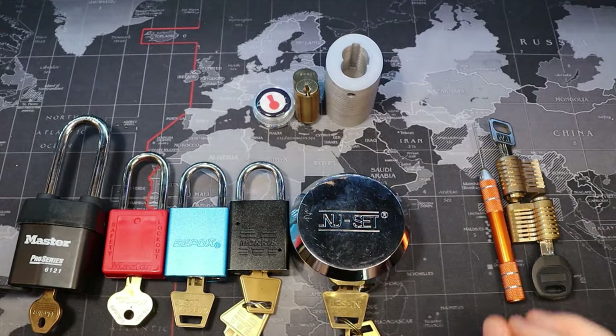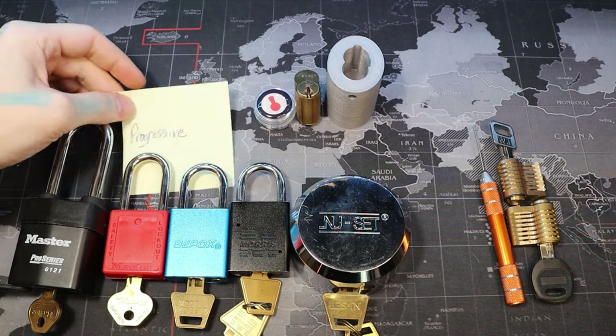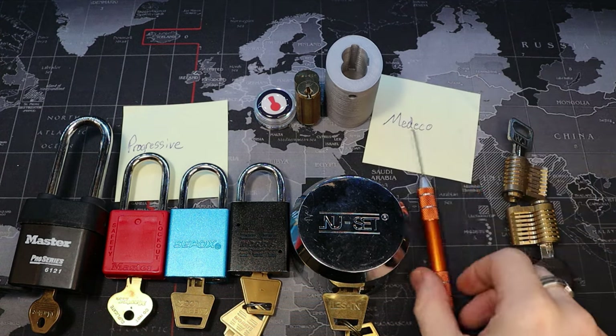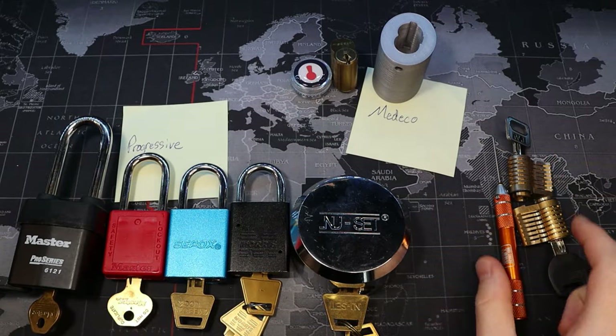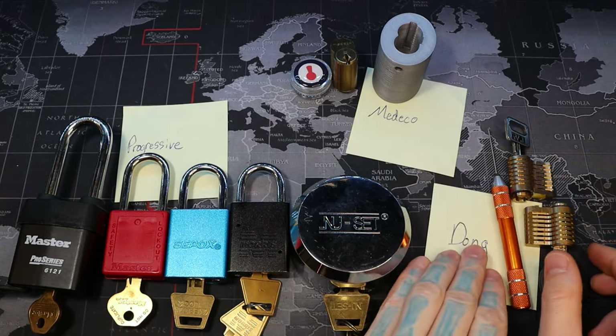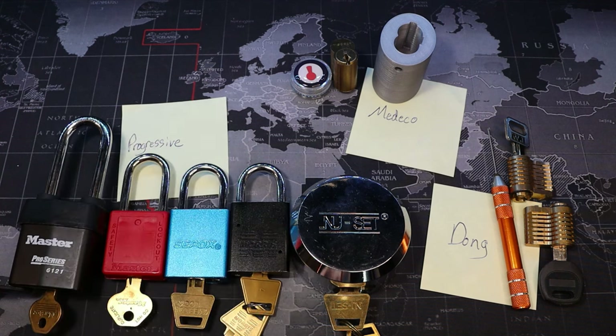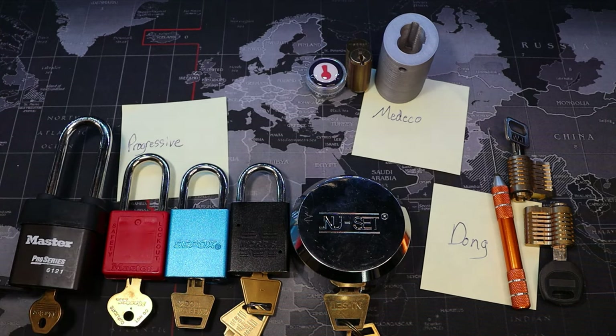So we have three lots here. If you're interested in the progressive locks, type the word 'progressive' below. If you're interested in the Medico lot, type the word 'Medico' in the comments below. And if you are interested in the dimple lot over here, type the word 'dong' below. I'm interested to see how that's going to go with the YouTube algorithm — I'm actually really looking forward to that. Three pots here, you can only enter for one pot, one pot only. Best of luck. I will do the drawing on July 4th, so a whole bunch of reasons to celebrate. Best of luck to everyone.